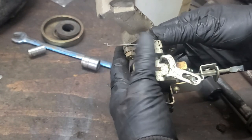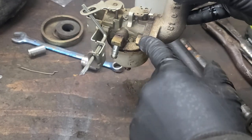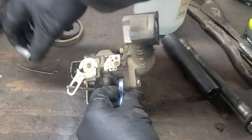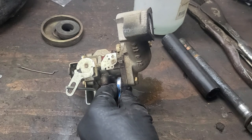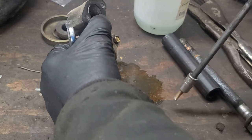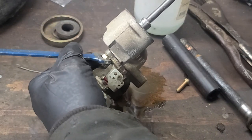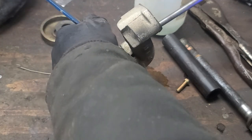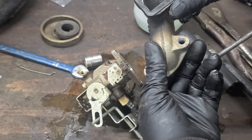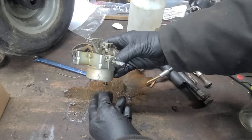We're going to remove the throttle linkage and then the two bolts that hold the carburetor to the intake manifold. Now that the intake manifold has been removed, you will see it has two gaskets — this is the intake-to-head gasket and this is the intake-to-carburetor gasket.